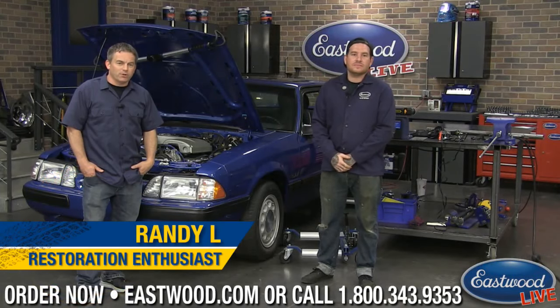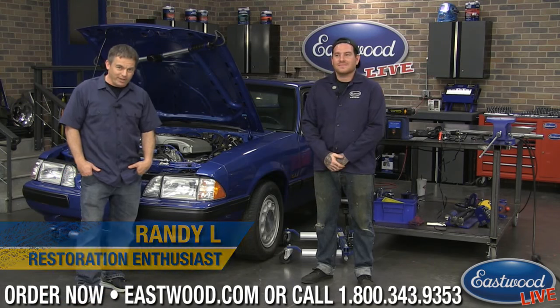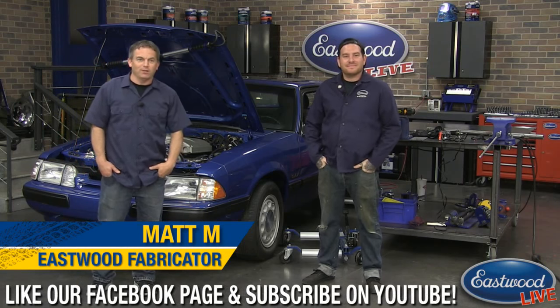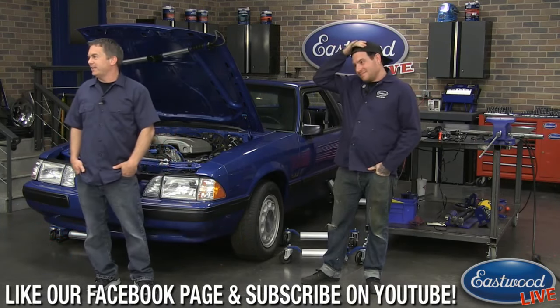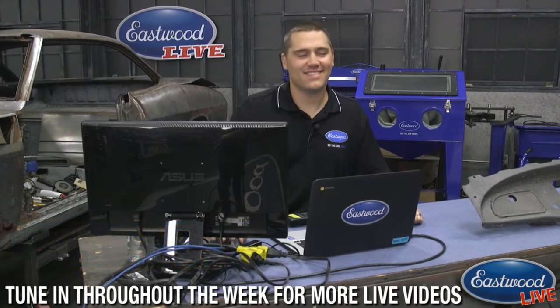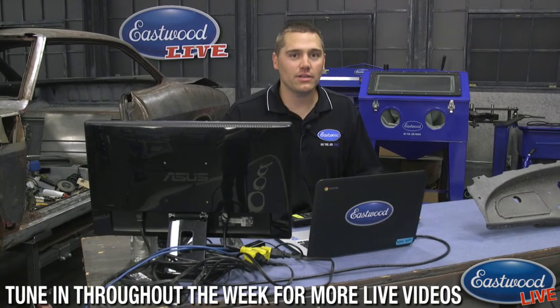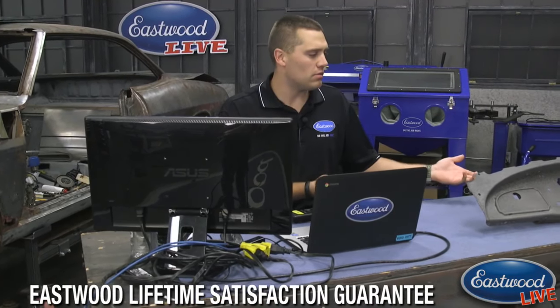Hey everybody, Randy and Matt here in the Eastwood garage with another live video. You probably saw us this morning at 8:30 for our live daily deal - don't forget to check in every day. And don't forget if you have any questions, over here is Scotty C - everybody's favorite lead tech advisor. If you have any questions, post them on Facebook or YouTube and he'll answer them or throw them over to us.